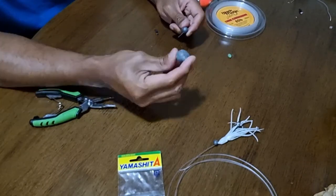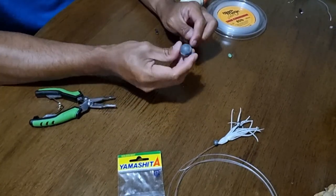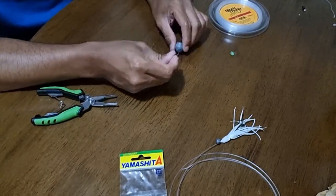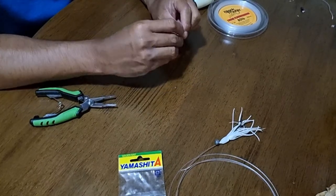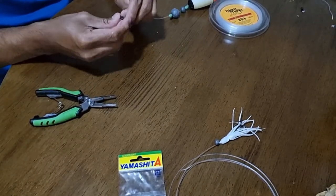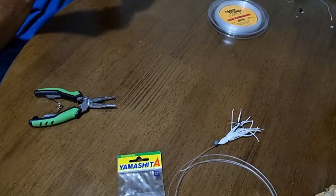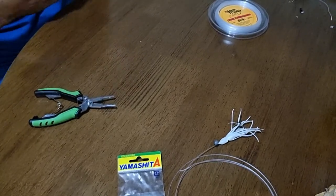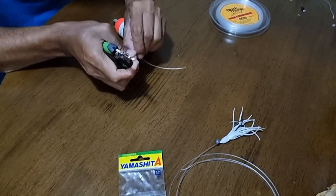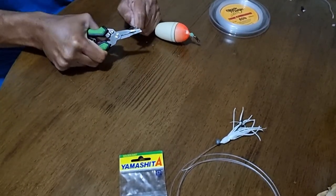Put the smaller sinker first — I usually use a slightly bigger one, round-shaped. The reason you use a bigger one is it won't sink the Eva float. This model is Eva 2/10 so you can cast a bit further out. I use another bead to avoid any collision between the swivel and the sinker so you won't break the swivel. I'll tie here and tighten with the pliers — pretty tight, one more pull.